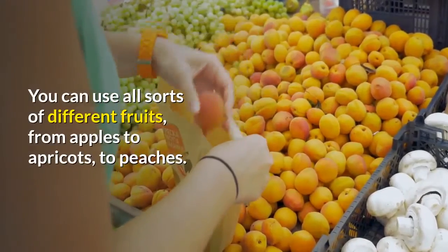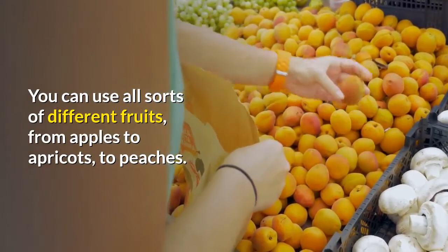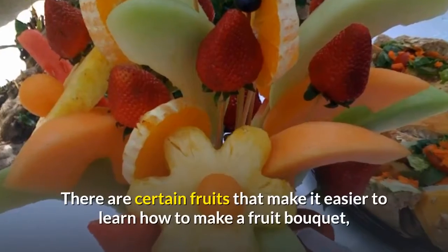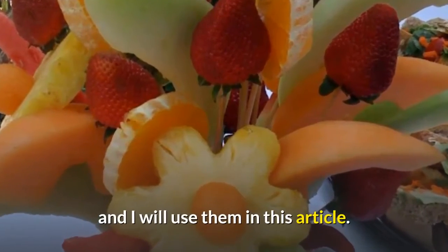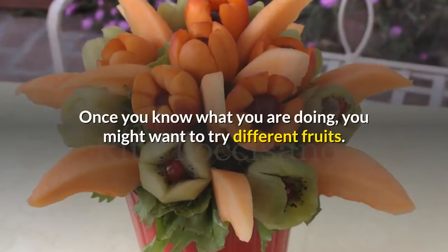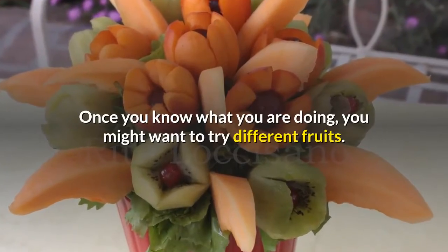You can use all sorts of different fruits, from apples to apricots to peaches. There are certain fruits that make it easier to learn how to make a fruit bouquet, and I will use them in this article. Once you know what you are doing, you might want to try different fruits.